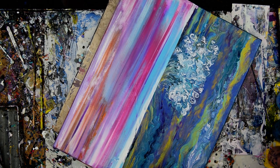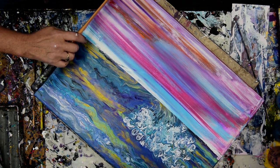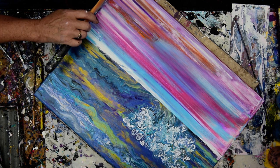That sold once. I'm hoping it'll sell again. I'm going to use my excess colors over here on my edge.